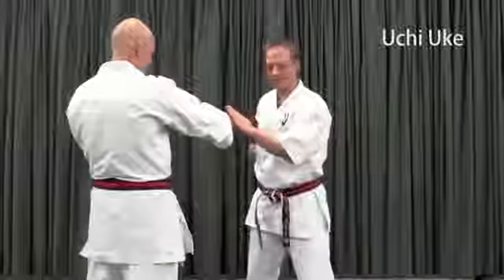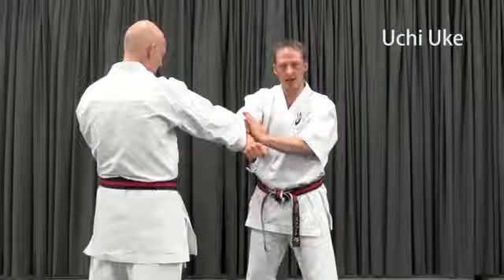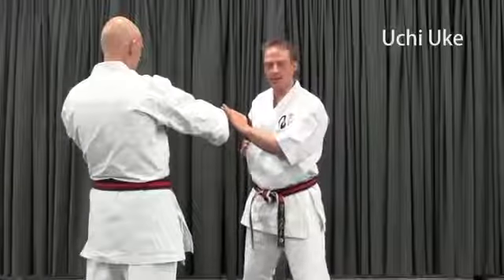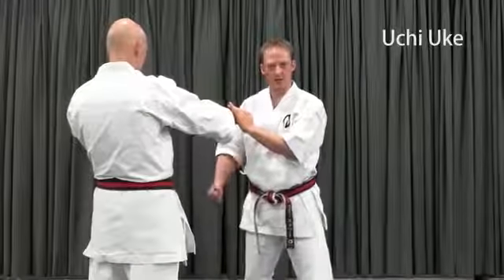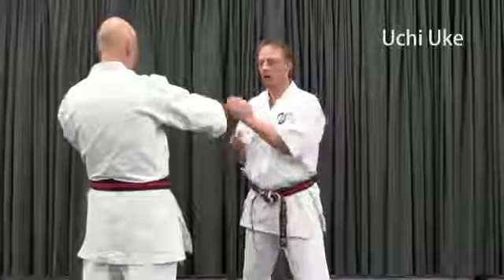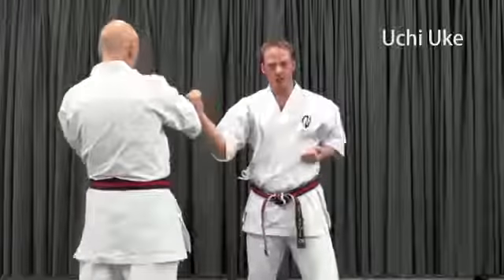Same thing for Uchiyuke. I have my check, hand comes directly into contact, sweep it around. Two ways this usually goes wrong: the hand will start out moving downwards and then come up into contact, or we'll reach way across and make contact on the way back.